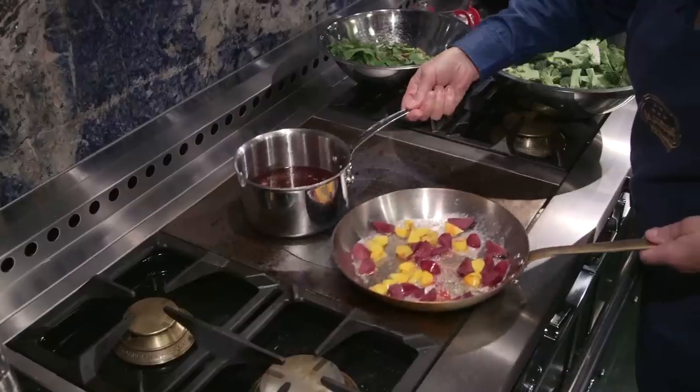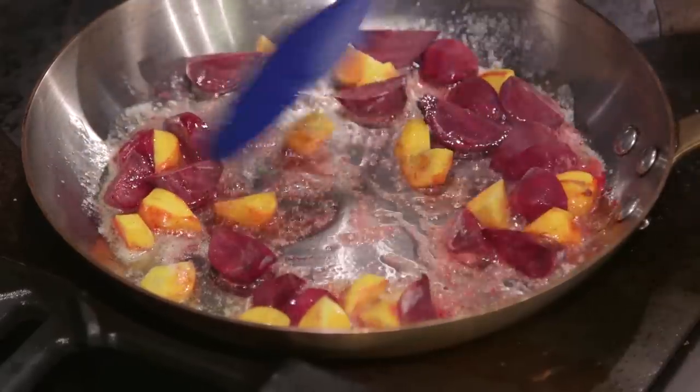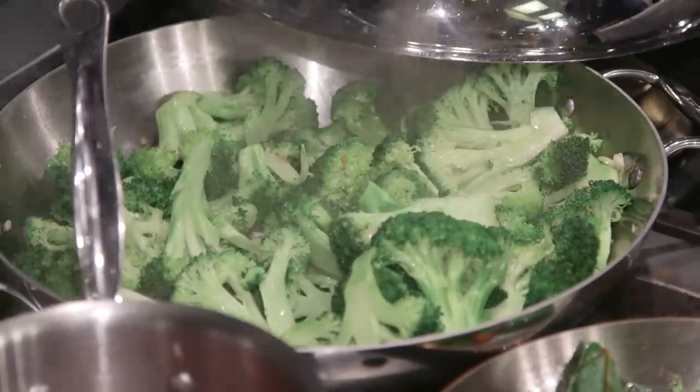For our vegetables we are making some pan roasted baby beets — golden beets and red beets. We're going to let those cook through a little bit and then fold in the beet tops. We're also going to serve our beef with some beautiful quickly sauteed garlic broccoli.